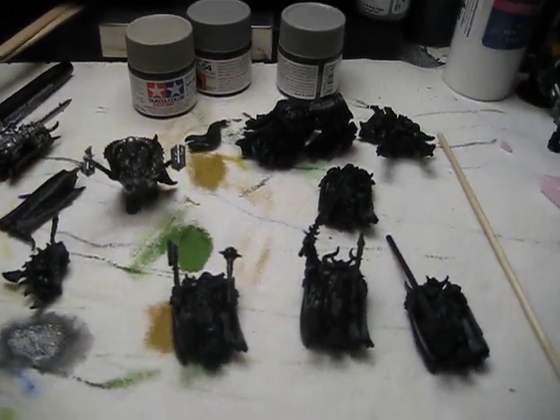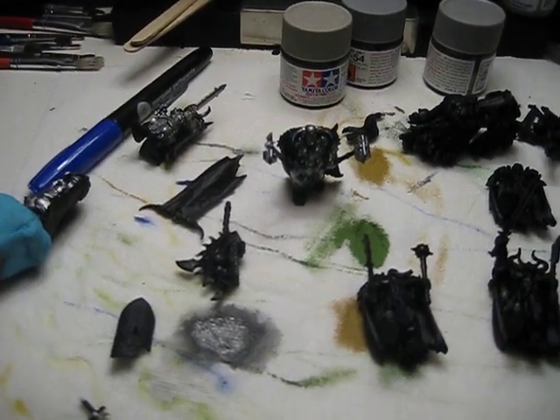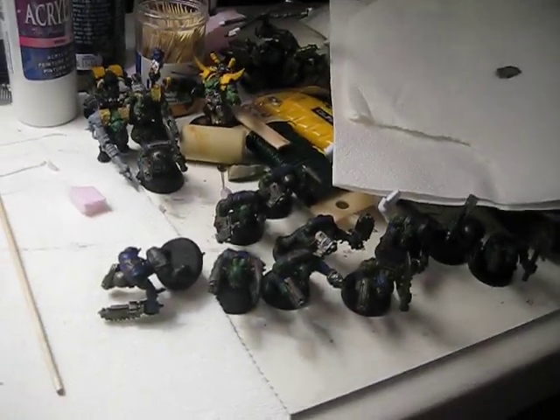Hey guys, Metal Ork here. Just haven't done an update in a while, so I figured I'd show you guys what I've been working on lately. I've been kind of moving away from the 40k for a little bit, change it up.